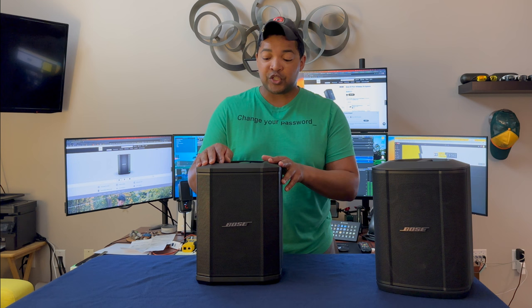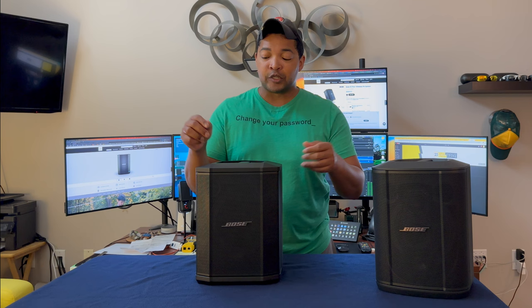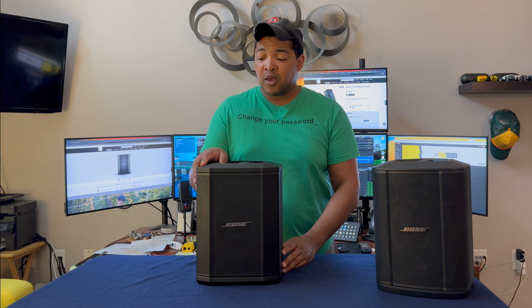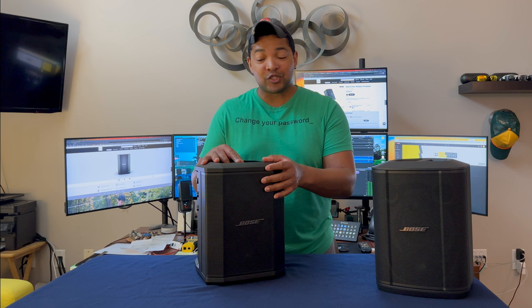I should mention that I am not a professional musician — I actually don't play any instruments these days. What I use this for primarily is tailgating and carrying around when I'm hanging out with friends and we need some music playing. I know this is probably overkill for a Bluetooth speaker, but I'm a big sound quality person and this comes in handy more often than you'd think. That's just a little bit of background on the Bose S1 Pro.